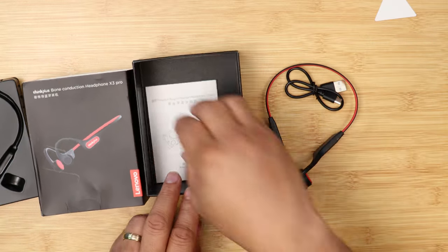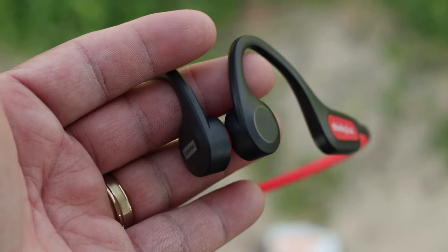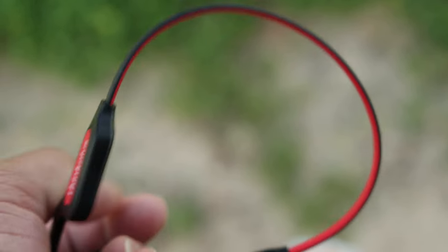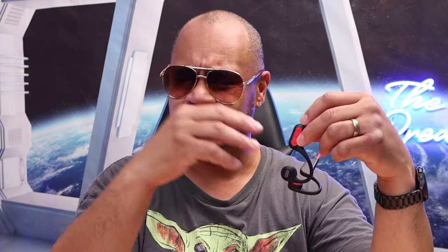You get everything complete in the box. Looking at the X3 Pro, it has the Lenovo Signature Color, which is red and black. It's very lightweight, rubber and plastic as far as the build quality. On the right side, you have volume up and down — which also handles next track and previous track — your power button in the middle, and your slot for the charger, which is kind of covered up.